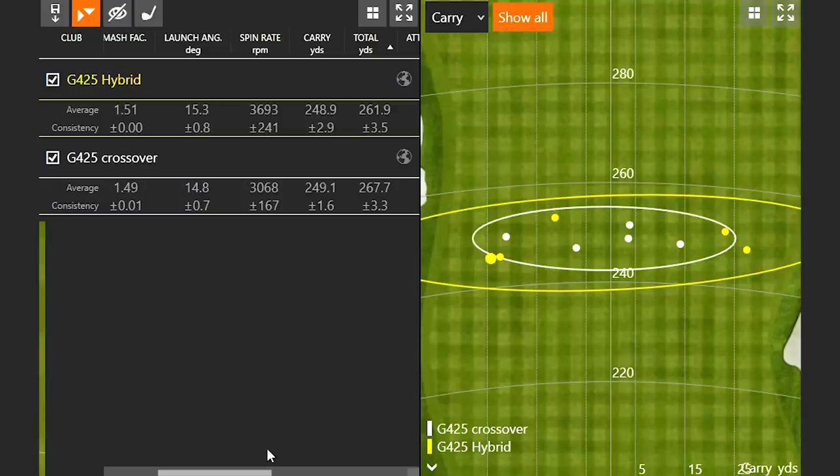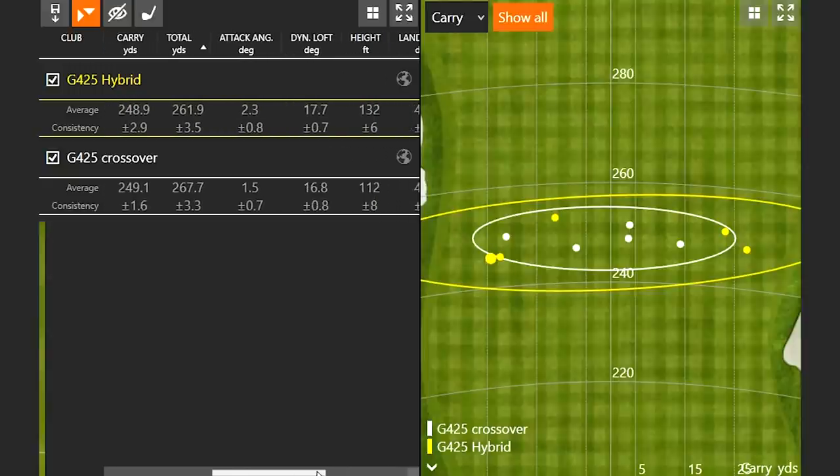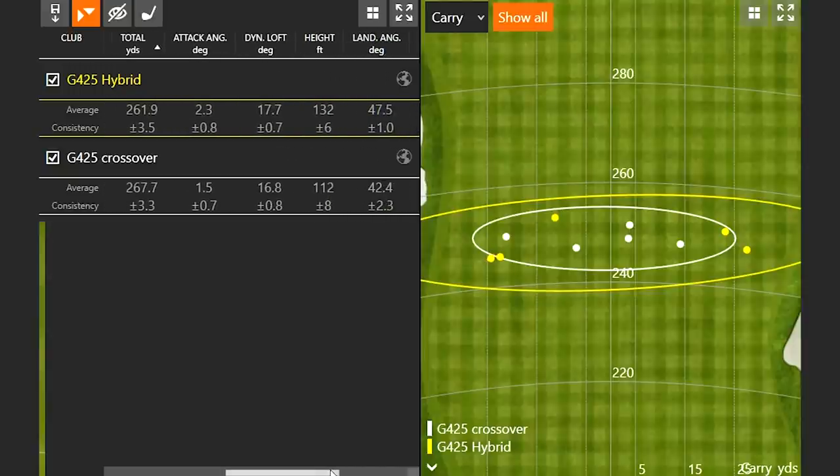With less spin, the ball rolled out further with the crossover. With more spin, the ball stopped faster with the hybrid. So it depends on what you're trying to achieve — better stopping power for the hybrid, a little more roll out with the crossover. If we take a quick look at height before hitting more shots, the hybrid was flying 20 feet higher in the air than the crossover. That also ties into stopping power — the landing angle was about five degrees steeper with the hybrid. That's only five shots, so let's hit five more with each one and finalize the data.